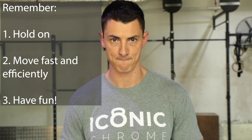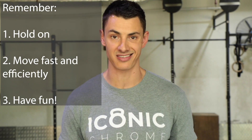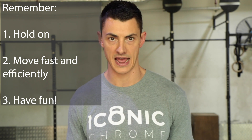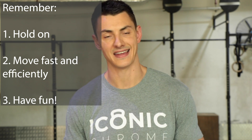That should be quick and snappy — unbroken, touch and go power clean and jerks every round. Hold on tight. Chalk is your friend, but don't put it down until you've completed all five reps. Three things to remember: hold on, move fast and efficiently, and have a little bit of fun.